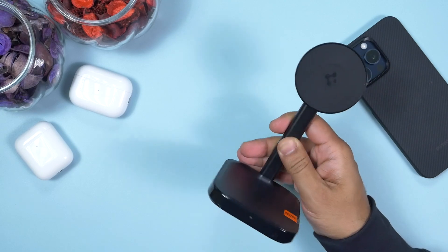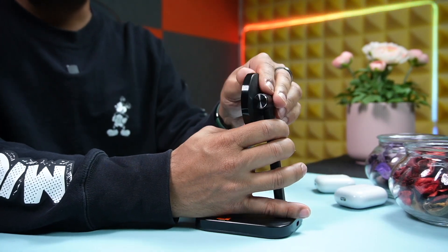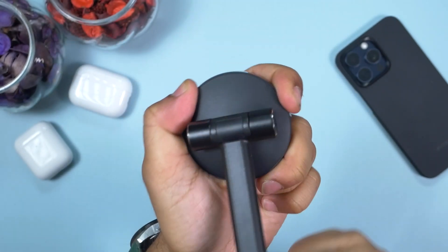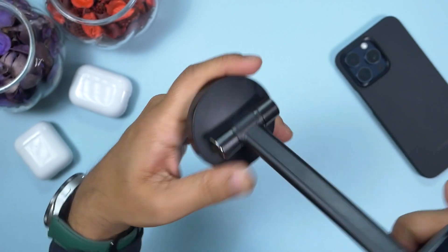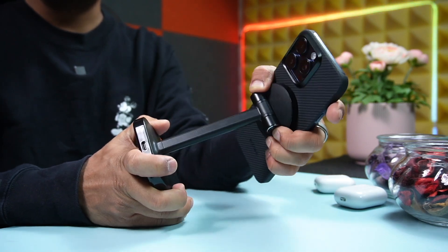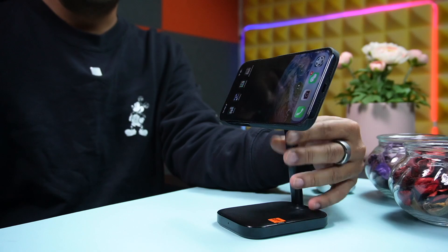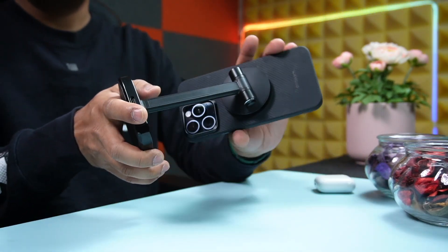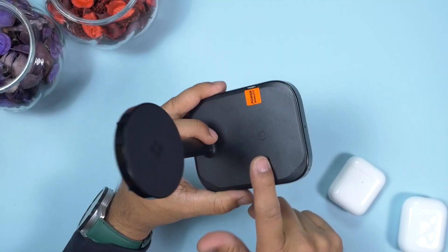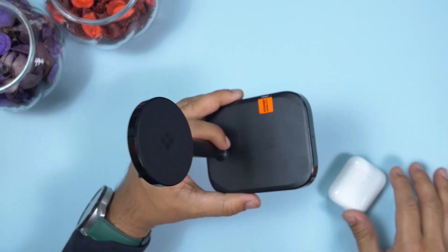In terms of build quality, this is one of the best I've seen — I haven't come across any other wireless charging station with even slightly better build quality than Spigen's. We can rotate the upper MagFit part to select our preferred viewing angle; a very strong hinge holds it to the base. This means we can put our smartphone at many different angles. The phone stays connected because of the strong magnetic ring, and we can orient the phone vertically, horizontally, or even rotate it a full 360 degrees. The bottom pad is reserved for AirPods but supports any standard Qi wireless charging device.